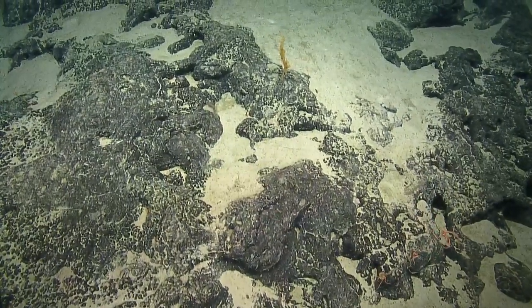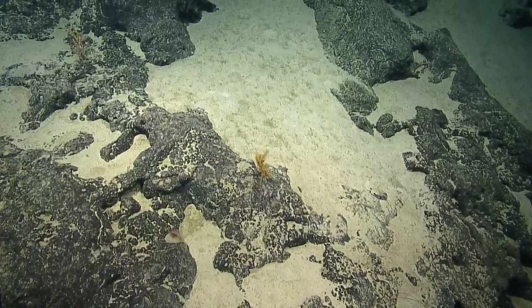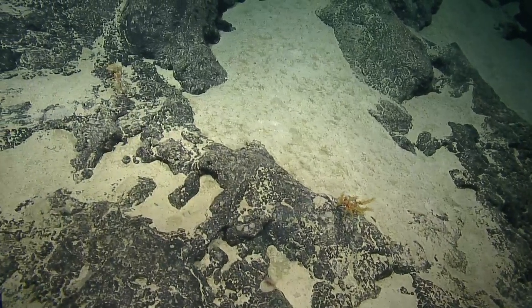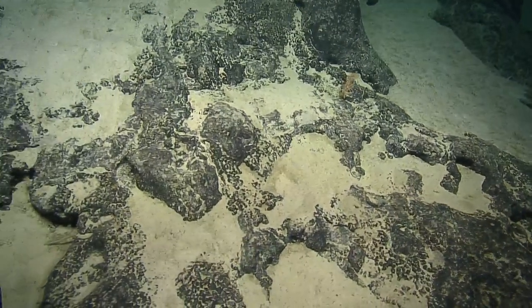Those predatory aplacophoran worms are real slow moving. I'm going to say that many animals that live in the deep are slow movers because they want to effectively use energy.